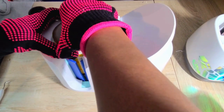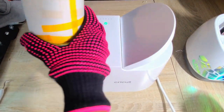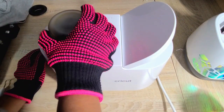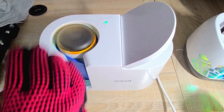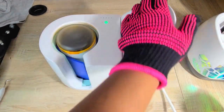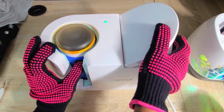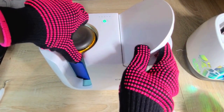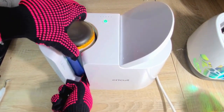At the end of the four minutes, take the tumbler out — that's why you need heat gloves, because you'll burn yourself struggling to get it out. Turn it 180 degrees, place it back in, and set a timer for two minutes. Make sure your silicone wrap doesn't move; I had to readjust mine so the seams were meeting in front for the mug press to close correctly, but it still worked. This is the final press.